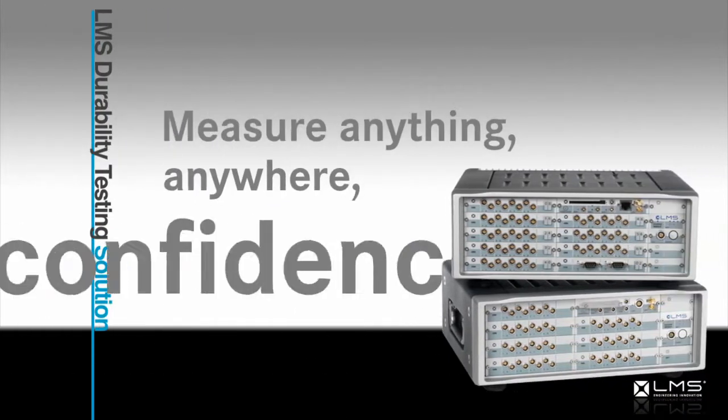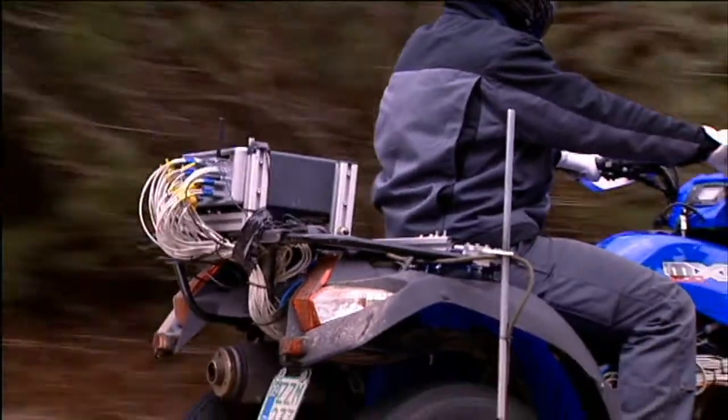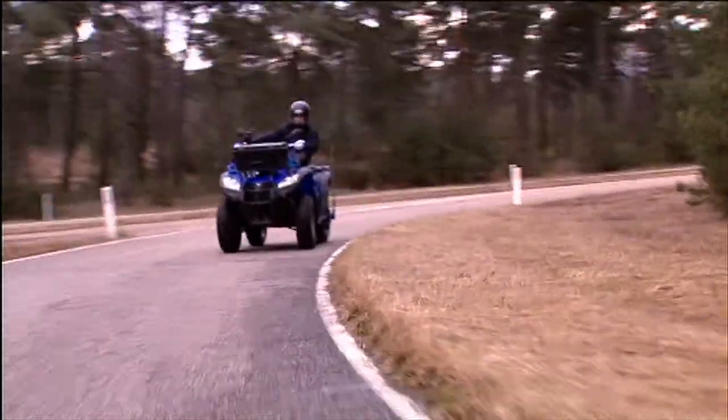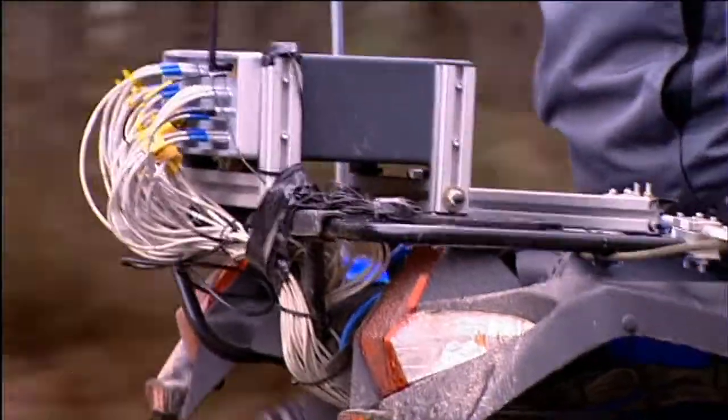The LMS Durability Testing Solution: measure anything, anywhere, in confidence. LMS has created a dedicated mobile durability testing solution — the LMS Scatus Durability Recorder and the LMS Scatus Smart Control — because capturing the right type of load data is a crucial part of the design process.